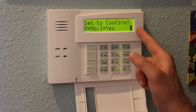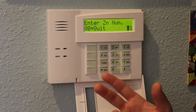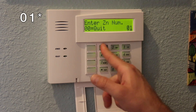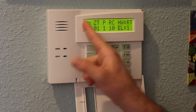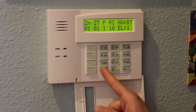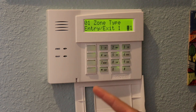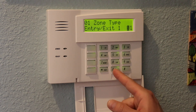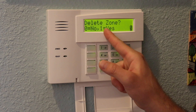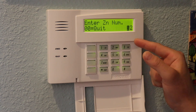Now I go into zone 1 by hitting 01 star. It shows me the summary — zone number, zone type, and other information. I hit star to continue and it shows it's currently set as an entry exit zone, which is zone type 01. I want to disable this zone since we've disconnected the wire, so I change it to zone type 00 for zone disabled and hit star to confirm. It asks me to confirm deletion and I hit 1 for yes. That takes me back to the beginning to continue with the next zone.